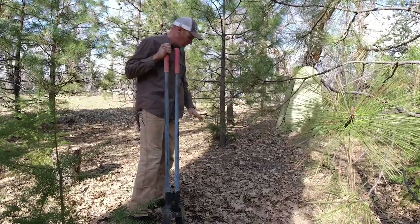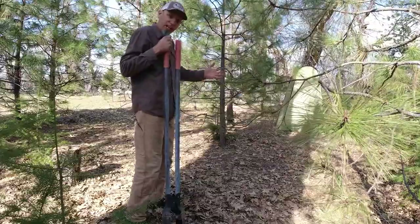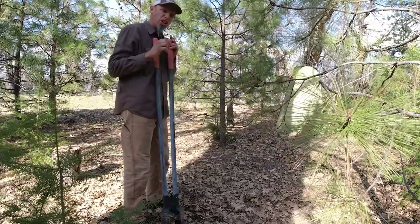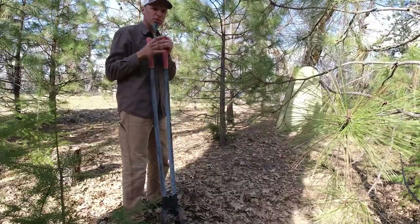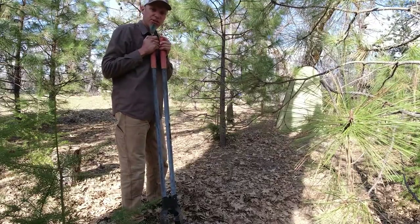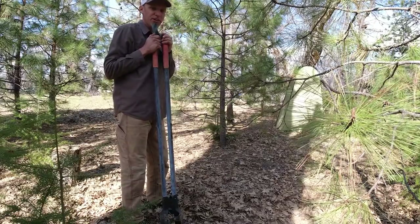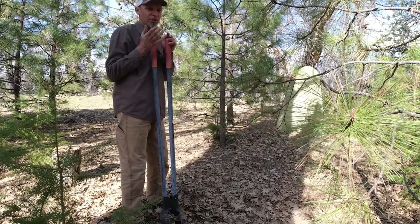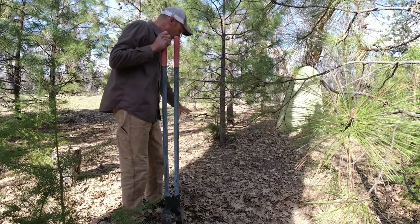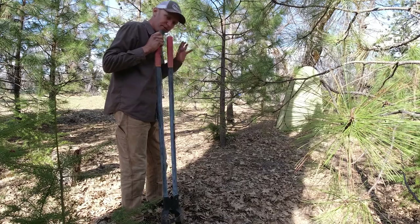First things first, where's the flattest ground you can find? In this case, I kind of brought everything in from this tree line so you get a little bit more privacy — it's not quite so obvious when people happen to pull in. When you're sitting in camp, it's not so obvious to see it. When you're using the bathroom, you don't feel like you're being stared at. I found this little spot right here that is pretty flat, so I'm going to try this one out.